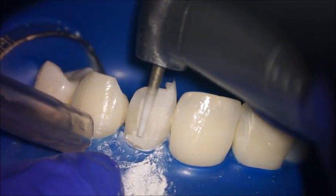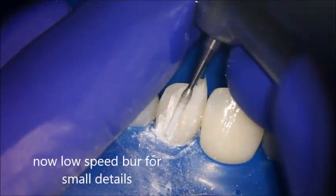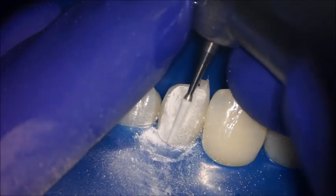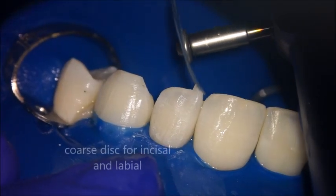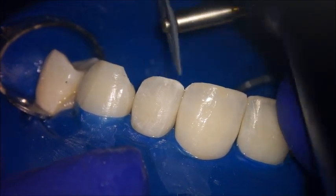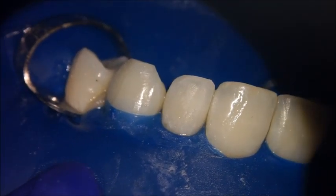Switch to low speed using a diamond bur — the Comet Peri-U bur — at 11,000 RPM. It's a very good bur: at 11,000 RPM with slight pressure, it will not remove tooth structure, only composite. After refining the labial surface, use a disc to refine the incisal edge and do the line angles. The speed for the disc is 5,000 RPM, not more. This is a coarse disc — at 5,000 RPM you will remove excess without any risk of removing tooth structure.